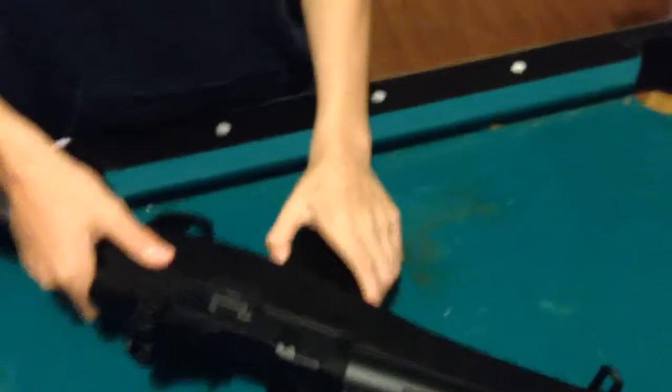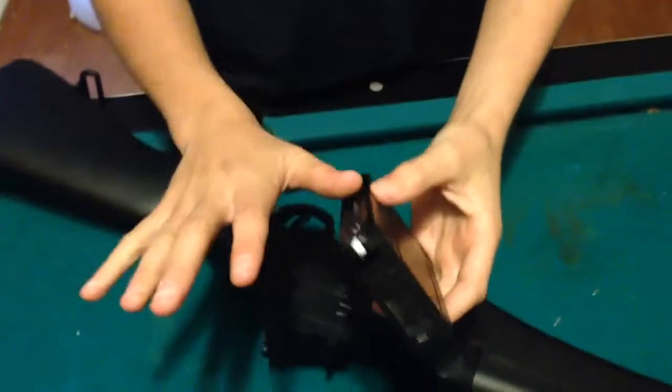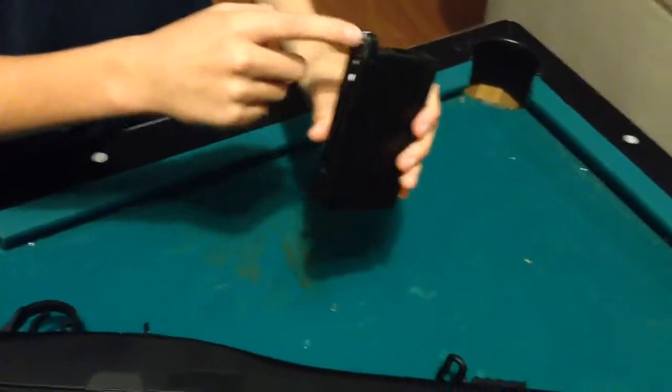If you go to the clip here, it holds 200 BBs, but sometimes the clip doesn't really hold the BBs so it falls out. But if you get it full and unclip that thing right there, it should be fine.